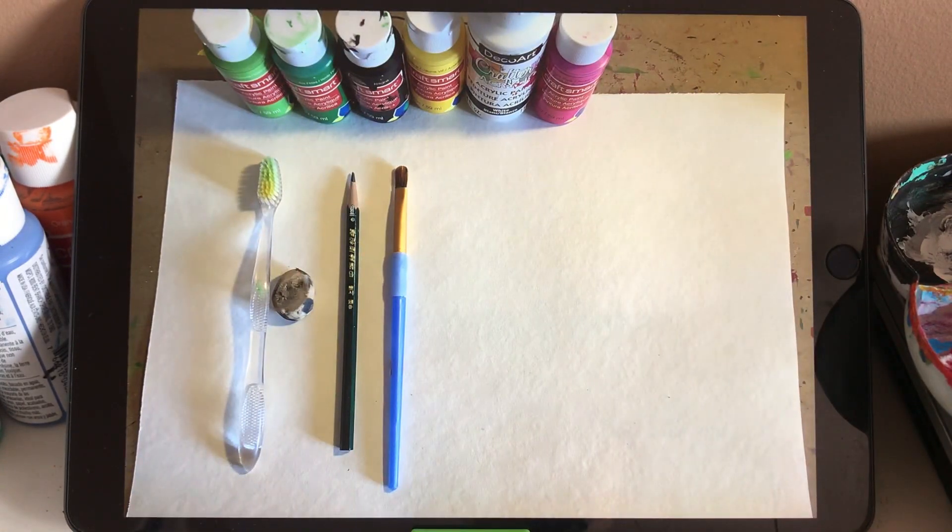That's the material we need. We need some alcoholic paint: pink, white, yellow, black, and some different tones of green. A toothbrush, eraser, pencil, a brush, and also a piece of white paper.